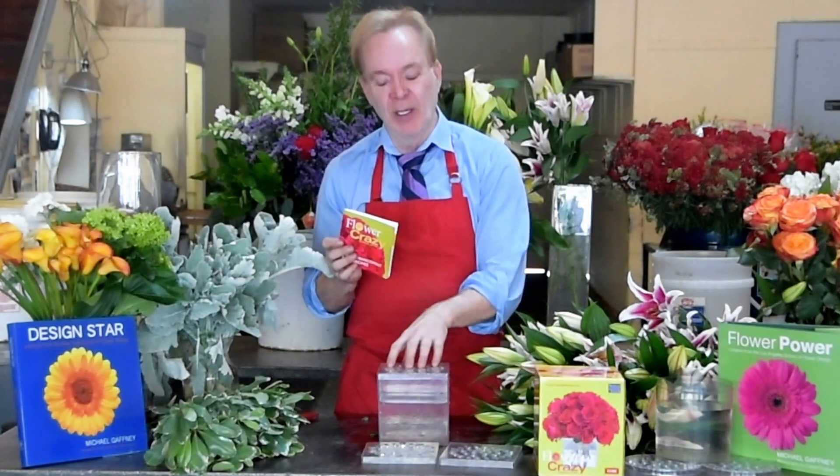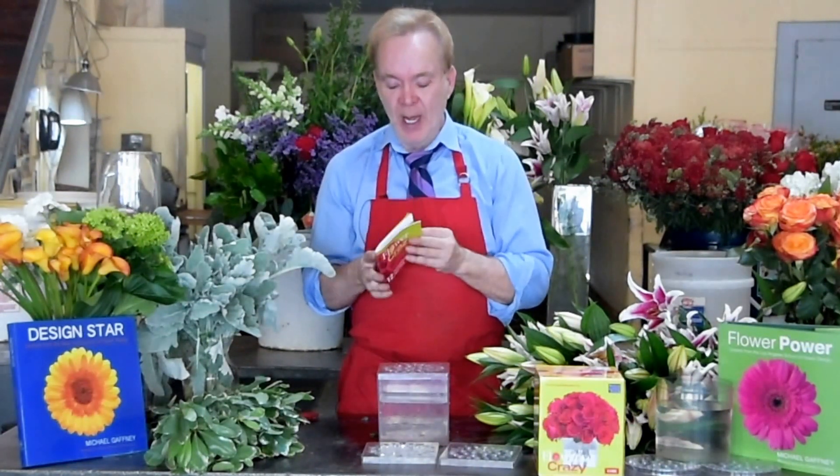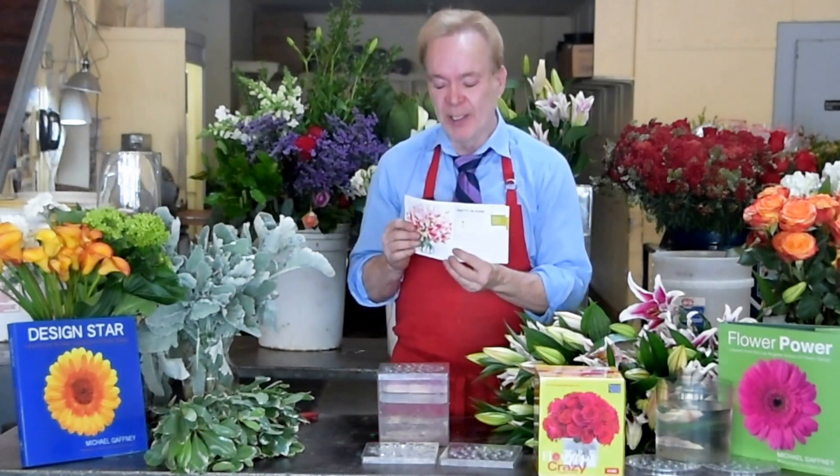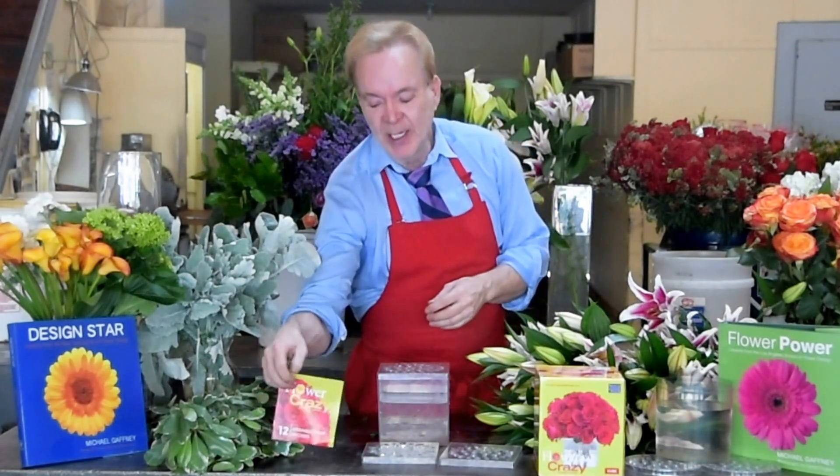Each Flower Crazy has three different lids. We're going to do a stargazer lily bouquet called Pretty in Pink. We use all stargazers. This one's a little pricey — stargazers are not the cheapest flower at the flower market. They average around four to six dollars a stem.